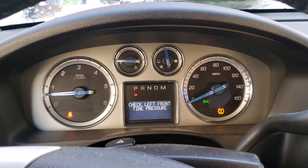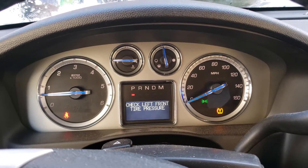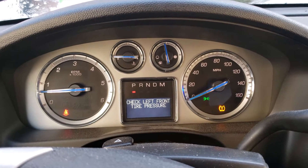Hey there YouTube, welcome to Big Mike Beard Wisdom. It's wintertime, which is a horrible time to get this light. The nice thing about this particular vehicle is that it tells you which tire is low.